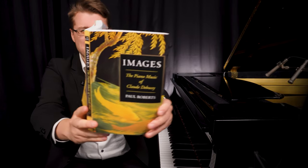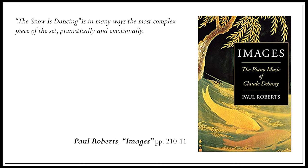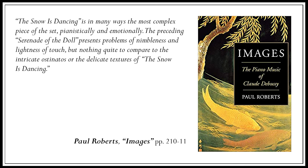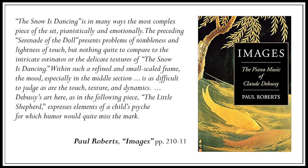I'm going to read a passage from my go-to author on Debussy and Ravel, Paul Roberts, from his book on Debussy's music: "The Snow Is Dancing is in many ways the most complex piece of the set, pianistically and emotionally. The preceding Serenade of the Doll presents problems of nimbleness and lightness of touch, but nothing quite to compare to the intricate ostinatos or the delicate textures of The Snow Is Dancing. Within such a refined and small-scale frame, the mood — especially in the middle section — is as difficult to judge as are the touch, texture, and dynamics. Debussy's art here, as in the following piece The Little Shepherd, expresses elements of a child's psyche for which humor would quite miss the mark."